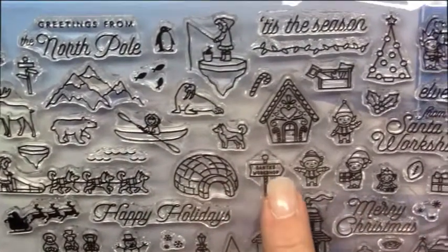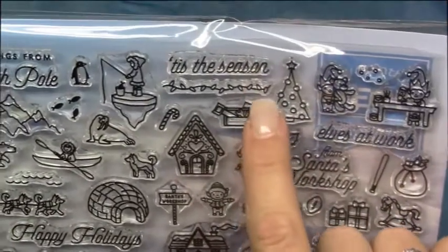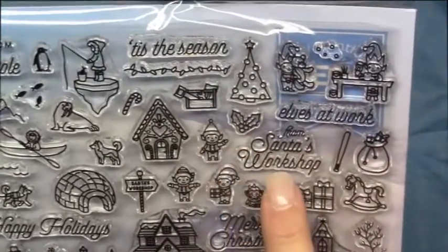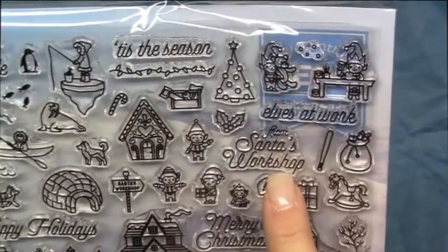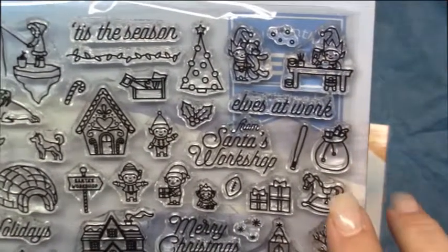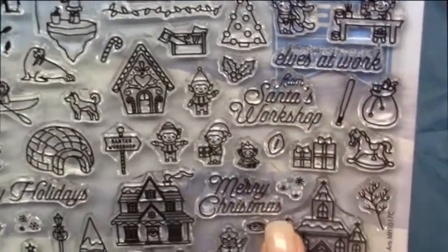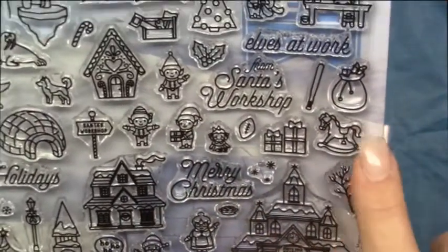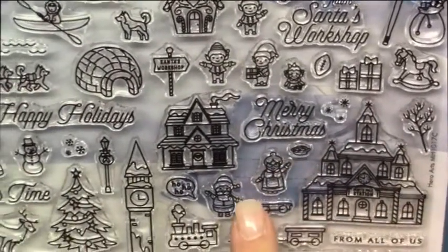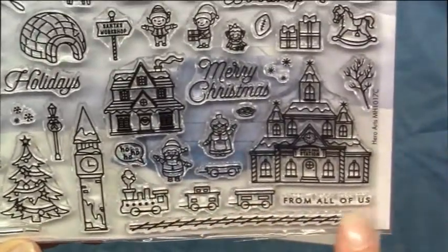You have some signs. Now we're getting into the elves and their workshop — tis the season. You have some Christmas lights here. You have a lot of small images to set the scene from Santa's workshop, elves at work, a lot of toys that you could put around the Christmas tree — a rocking horse. You have the town village, Mr. and Mrs. Claus, and the train set from the bottom — from all of us.